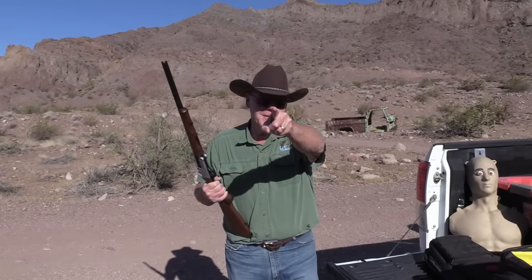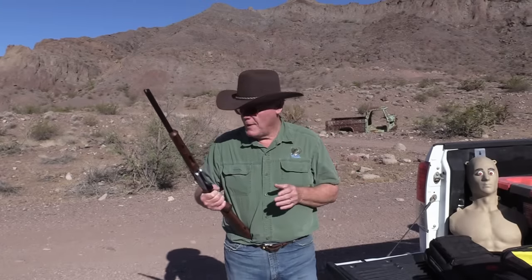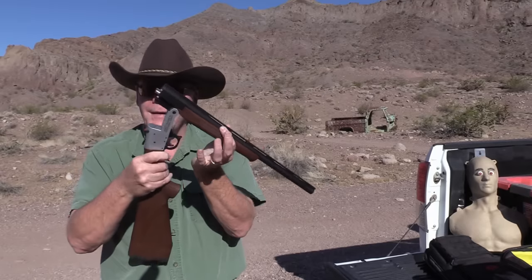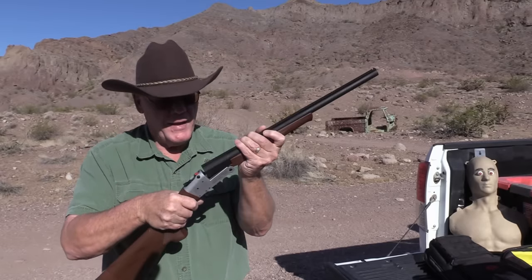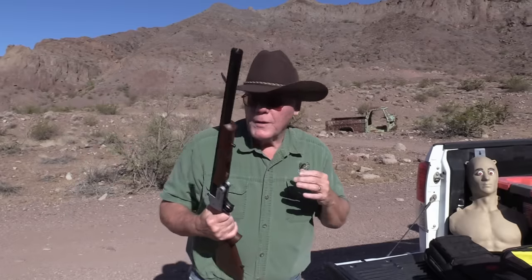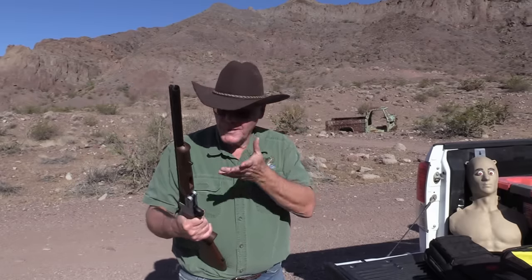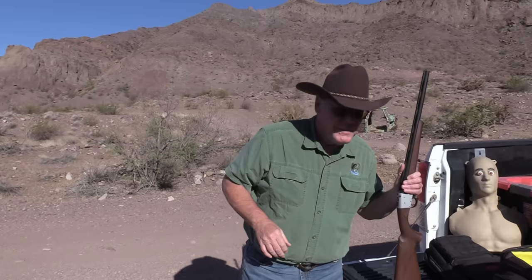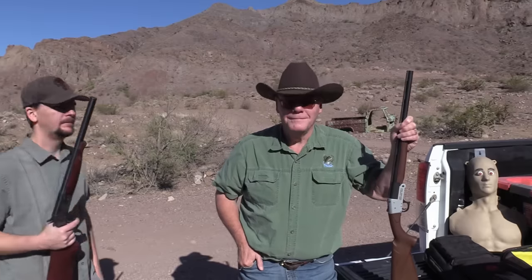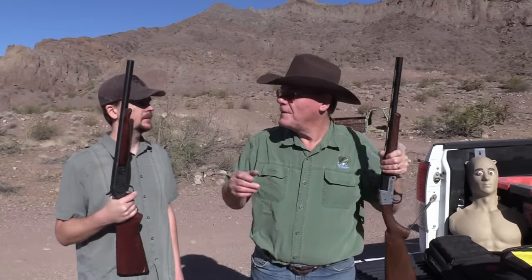Good morning from southern Nevada! Today we're doing a fun video - my son and I have this Rock Island 20-gauge single shot shotgun to review. We just picked it up brand new and have not shot it yet. We're going to go over it and then put some rounds through it to see how it shoots. It's a really cool-looking shotgun. Hey son, what you got there?